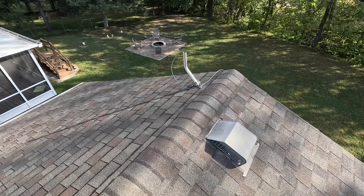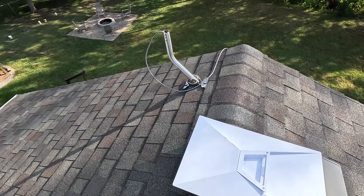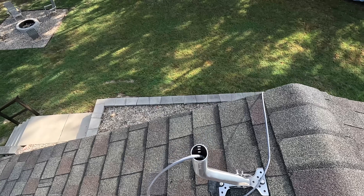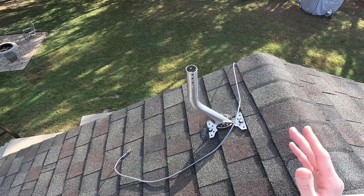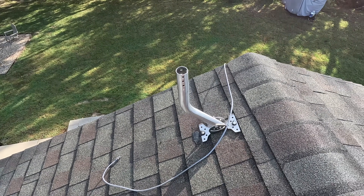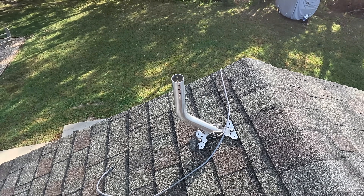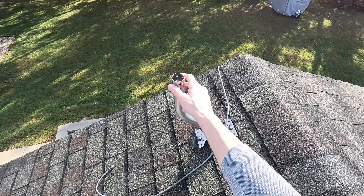I'm up at the peak of my garage roof and I've already got a J-mount installed up here. This is kind of my test area where I test a lot of Starlink products and various kinds of mounts and dishes. I've got a ProxyCast J-mount here — this is a 1.5 inch diameter J-mount, fairly typical. You can find these from all sorts of brands on Amazon or really anywhere. This one is several years old and it's held up really well. I installed it directly to my shingles and it's held up great.